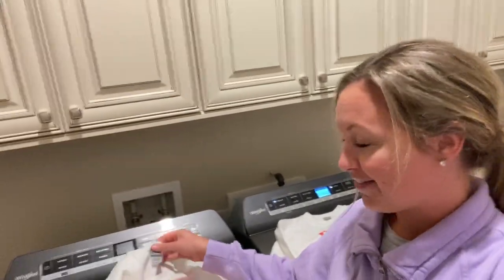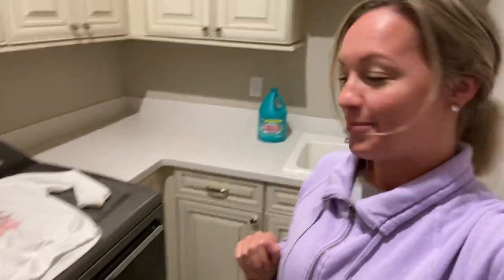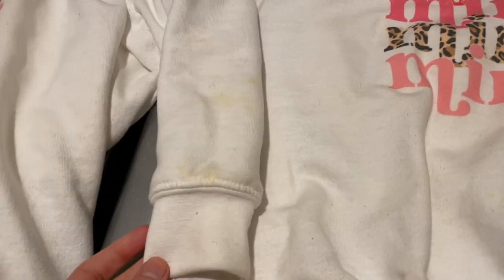They're the Gildan Heavy 50-50 — 50% poly, 50% cotton — and no one believes me that they wash really well. So I'm going to do a wash test for you.